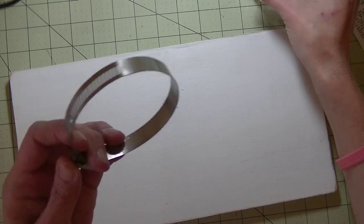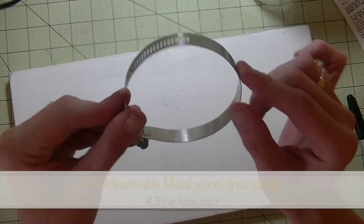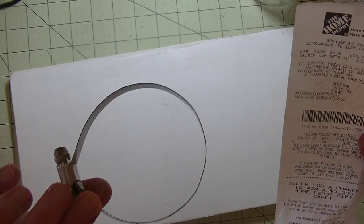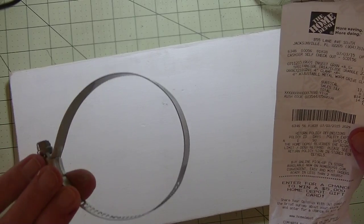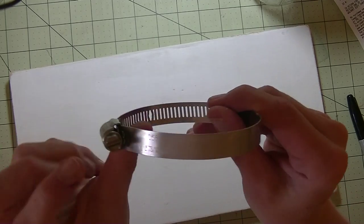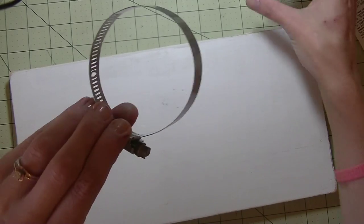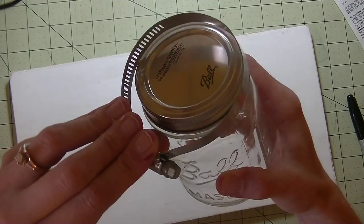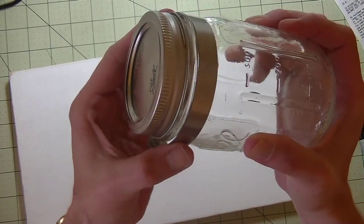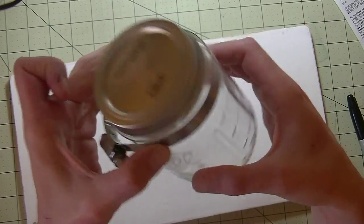To attach the jar to the piece of wood, you want to pick up a hose clamp. We got this at Home Depot — it's a four inch adjustable metal worm drive clamp, very similar to a dryer vent kind of thing. There's a little screw, and first you want to measure this on your jar. There's a little lip on the jar that's going to sit and catch it so the jar will stay on the piece of wood.